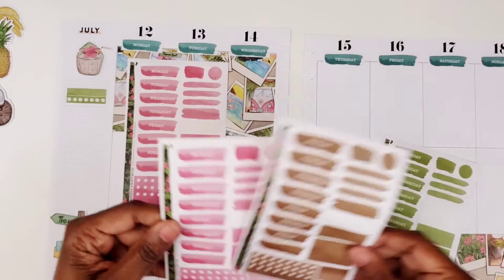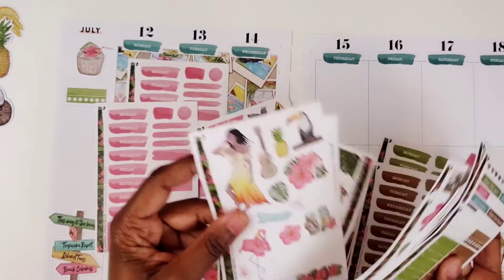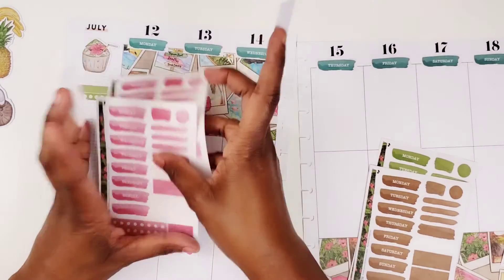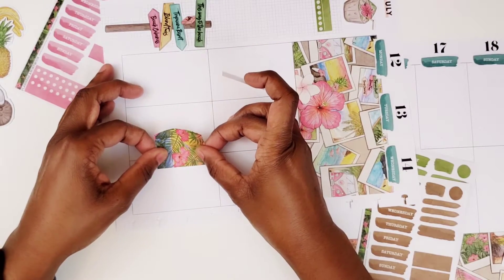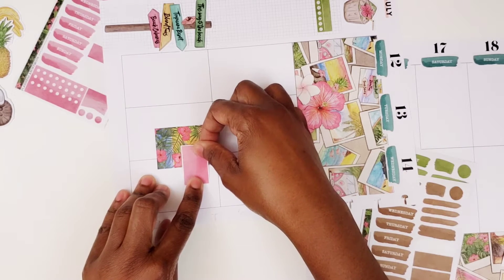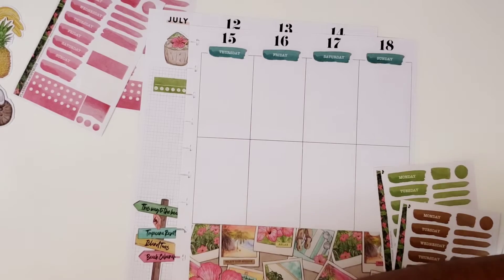I am going to use a pink box for Bible study. I want to layer it with something. So let's look at our decorative boxes — you can layer with this one, that's what we'll do. Let me turn this page so I can try to be as straight as I can with this. I'll put that right there, that'll be for Bible study.